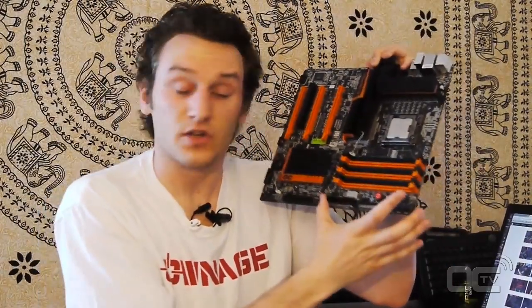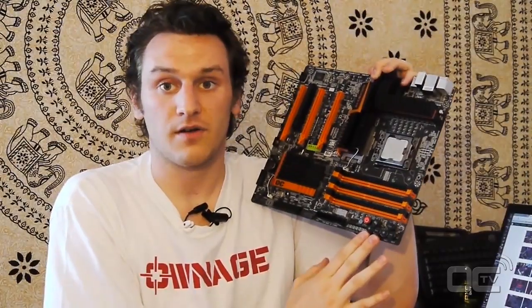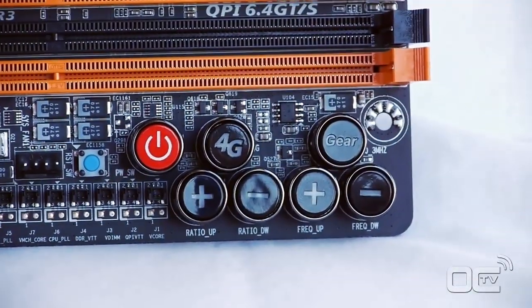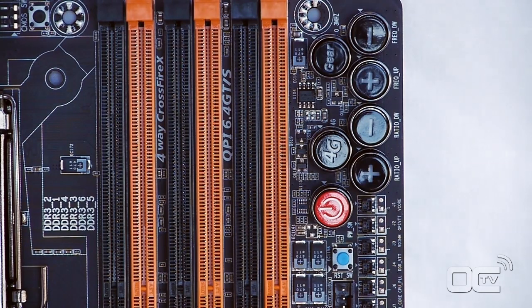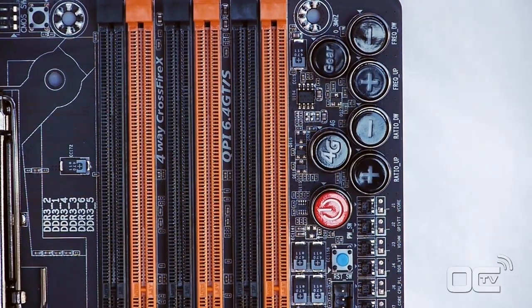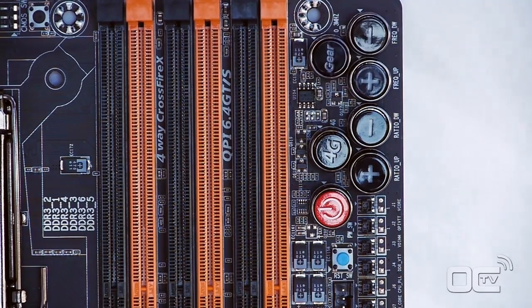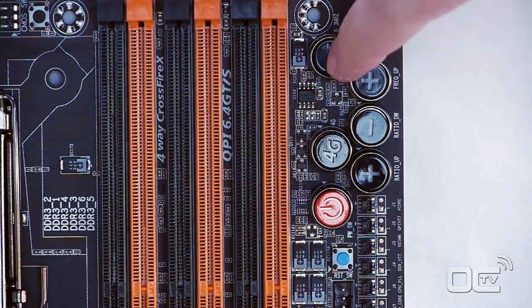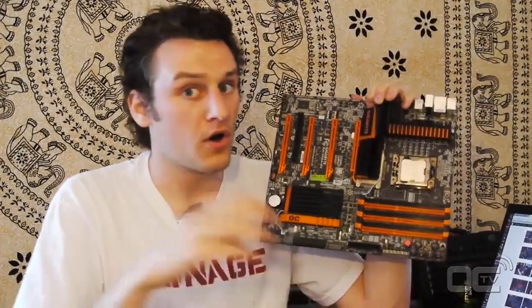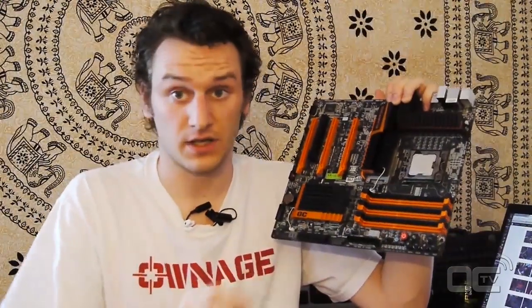Let's have a look at the OC touch panel. The OC touch panel is something special we can now have on the Gigabyte motherboard. In the past we only had the CMOS reset and power button, but right now we have the power button and a 4G button. You just press it and we boot up with the i7 that goes on this motherboard at 4GHz directly. It's pretty easy for people that don't really know everything about overclocking, or that just want to go to 4GHz when they start the computer.